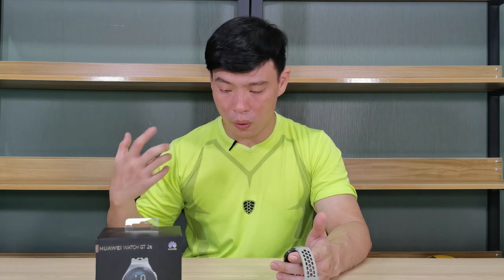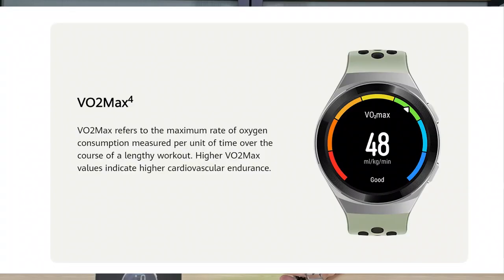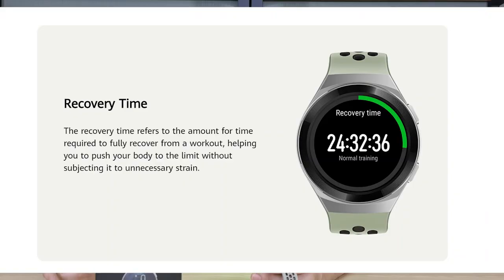There is also some fitness information that you really need to know present on this watch. The VO2 max — this is the volume of oxygen that you consume when you're working out; the higher the number, the better it indicates your endurance. While you're training, you can take a look at your aerobic and anaerobic workout effects, and you can check your recovery time, which refers to the amount of time required to fully recover from your workout.